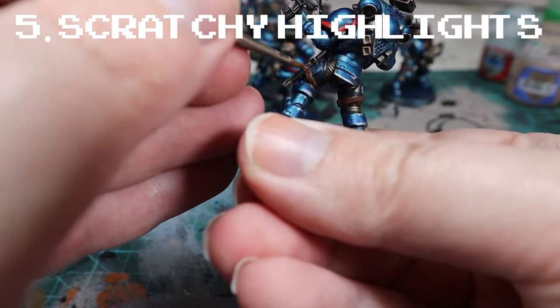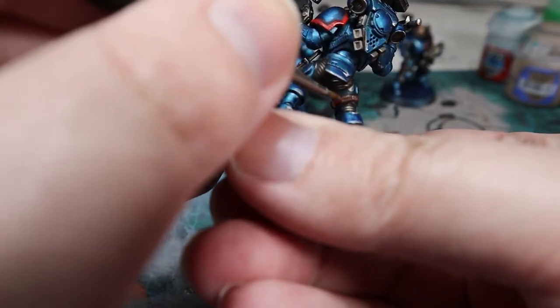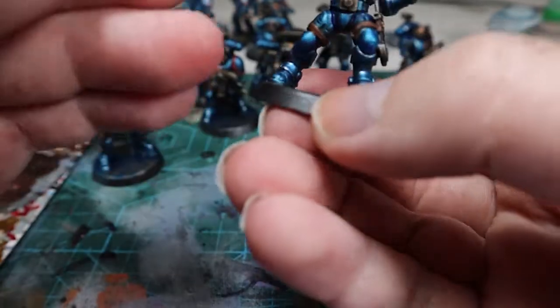Another great technique if you don't want to do edge highlighting is what I like to call scratchy highlighting — taking paint which is maybe slightly thicker and using that to make a sort of scratchy edge highlight which isn't as neat or as precise, but gives a feeling of texture to a part of a model. This is really great for leather and also for silver, gold, and metallic parts.